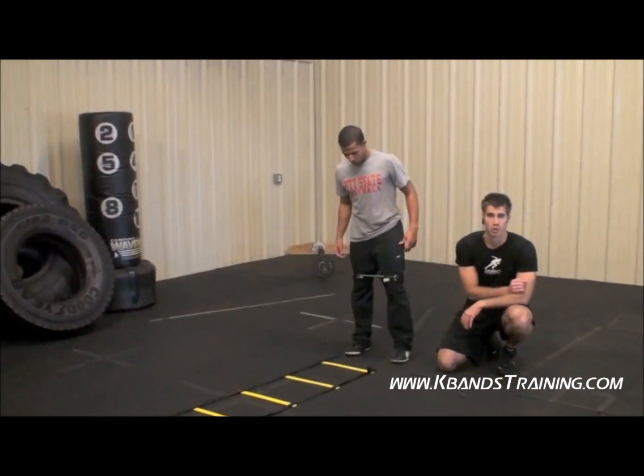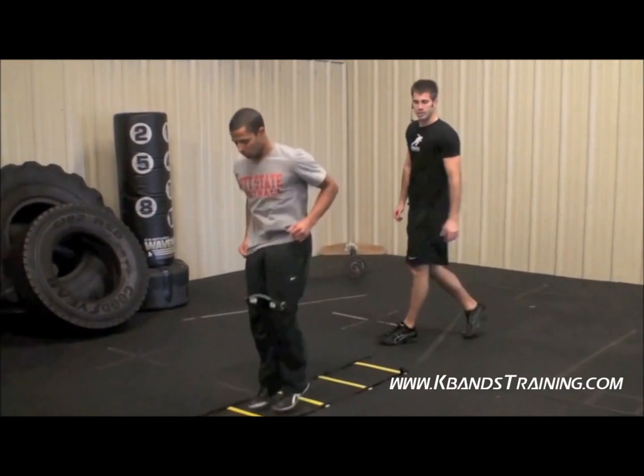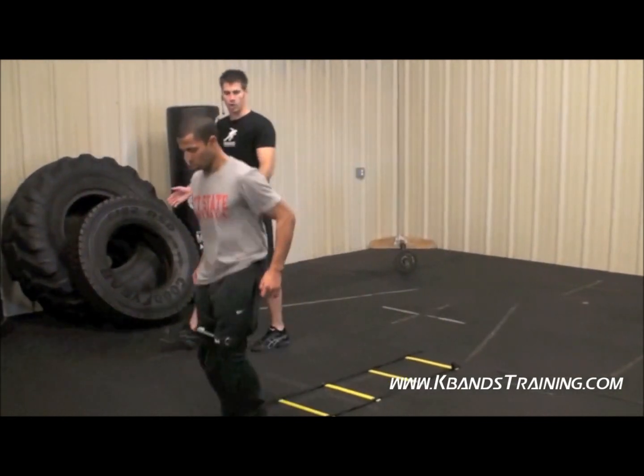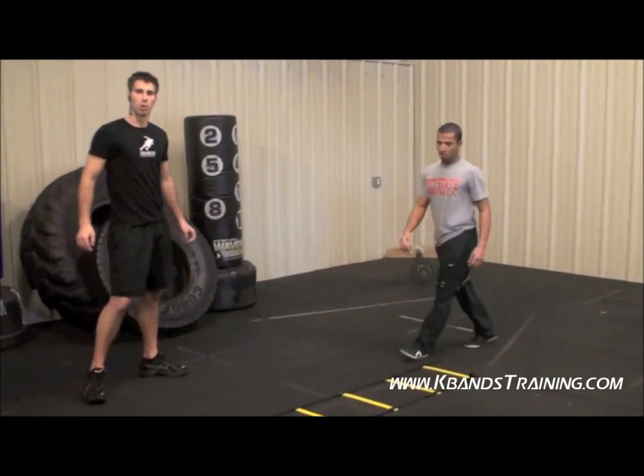Next exercise we're going to do is the in out. So we go in, out, every hole of the ladder. We're going to touch with the inside and move on out to get a little more work with those bands.